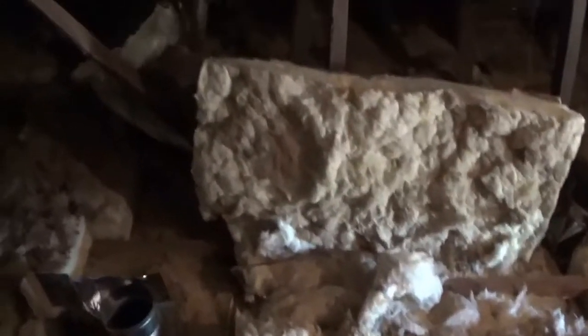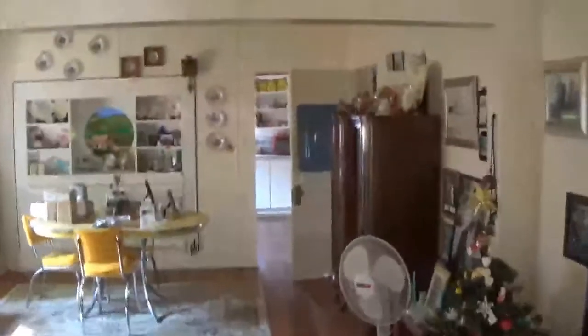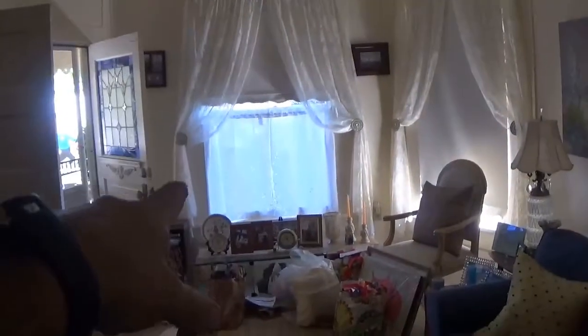Then one more right here on the other side of this. The return air is going to come up right down there — it'll be a 20 by 30 filter grill — and it'll probably come around and tie into the unit about right here. So I'll take you downstairs to show you the inside. Here we go, we're inside. I've marked all my spots where I'm going to be putting my supplies. This supply will start here and blow across that window over there and roll back. Same with this one — blow across the window and come back. Return air is going to be right there.